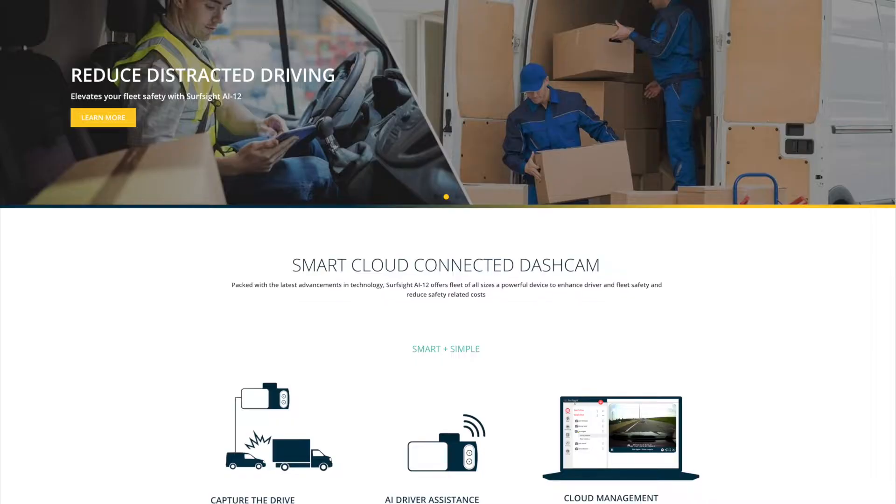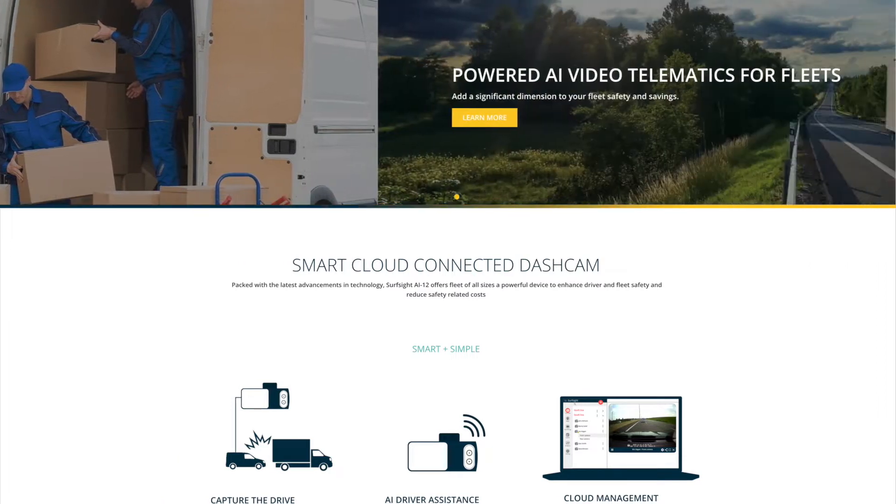Hi, Russ Sallow here with GPS2Go. I'm going to show you this brand new camera that we've got from the SurfSight company. This is a remarkable little device.